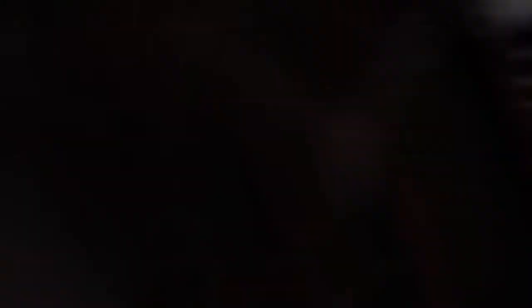We just hit our 2000th entry — 2001, the year I was born, that's how many entries there are. I'm actually quite surprised there's not that many; there are six days left, which is awesome. I didn't enter of course because why would I want another one — I already have one. I dressed them for Thanksgiving and they look so cute.